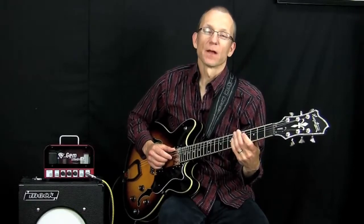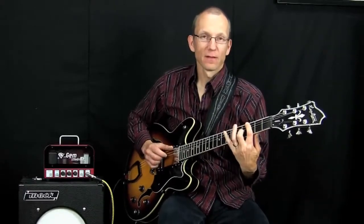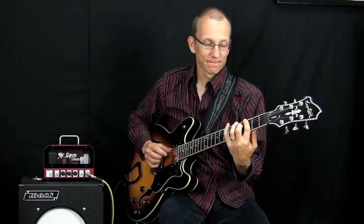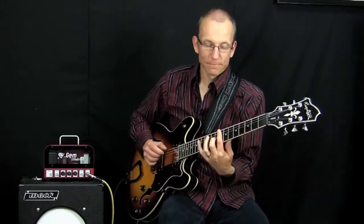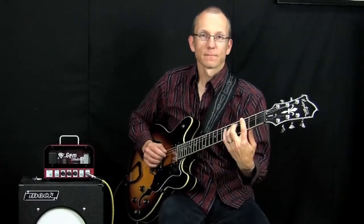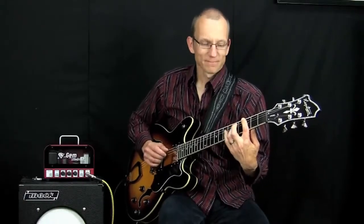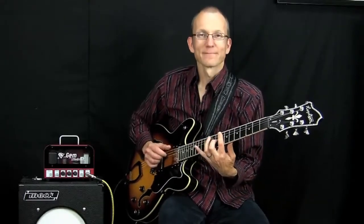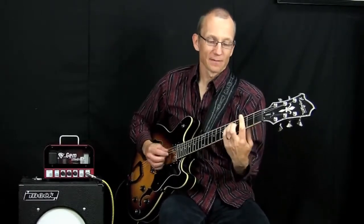Great. Now let's do it one more time at a little bit faster tempo. Okay, are you ready? One, two, three, four. Yeah, that's groovy.